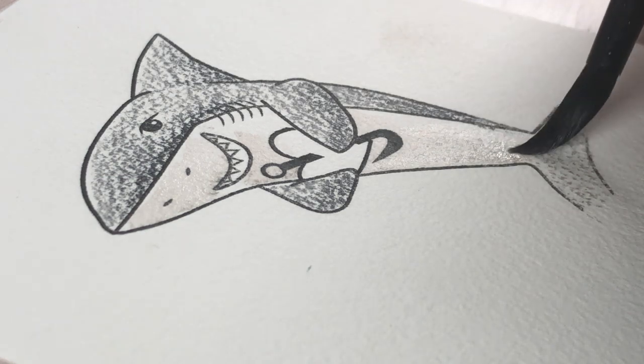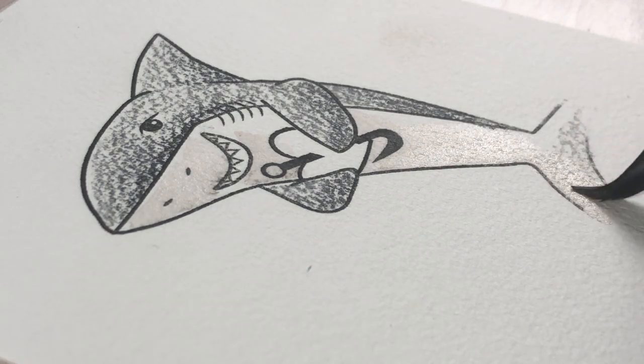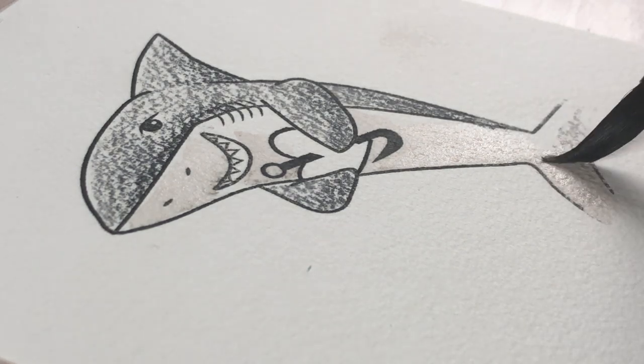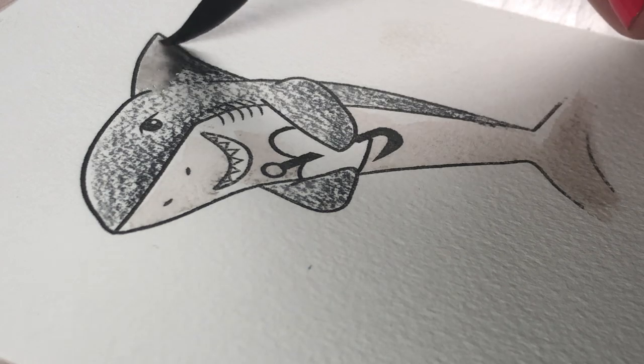Then just using a brush — this is a number eight Black Velvet Silver brush and I love these brushes. The black velvets are beautiful. This one is a number eight and the pencils water out so nicely.